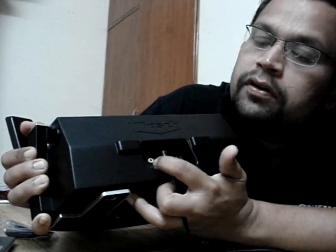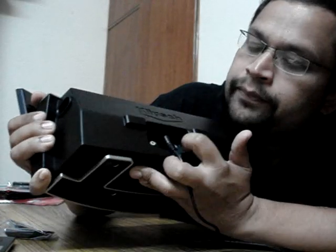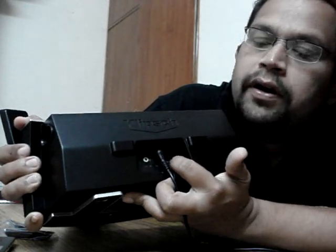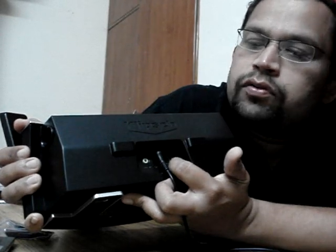On the back panel you can see the power supply, an auxiliary input to connect other sources besides iPod, and one S-video output which can be connected to a television to view iPod video and photos.